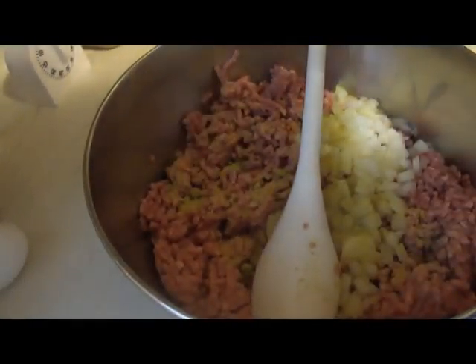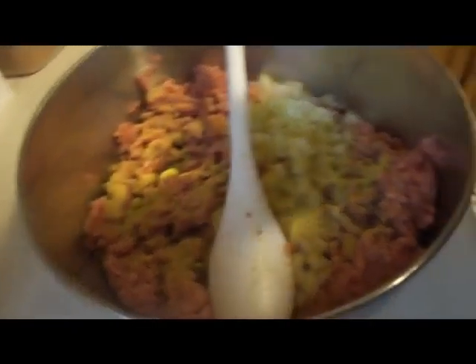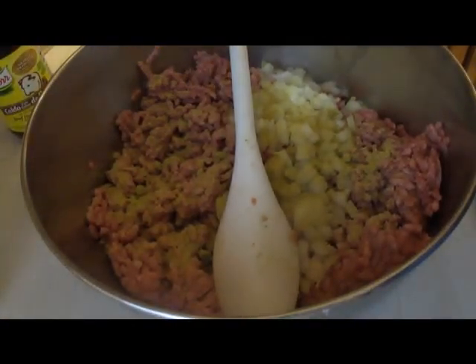What I normally do after I make my meatloaf — before I put it in the pan to bake — I take a little piece off and fry it in the pan to taste it, so if I need to season it more I have time before it's done and bland. I'm putting about a teaspoon and a half of this beef bouillon and about a tablespoon of minced garlic.